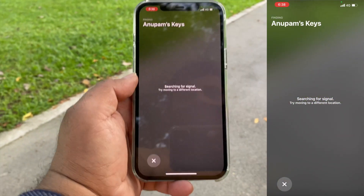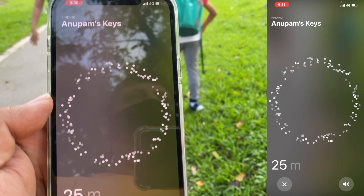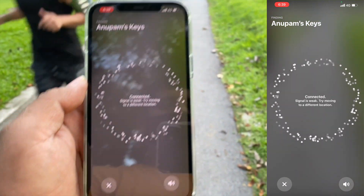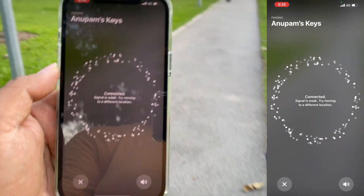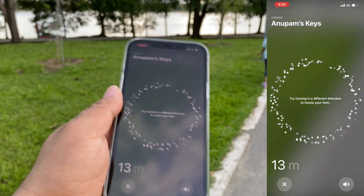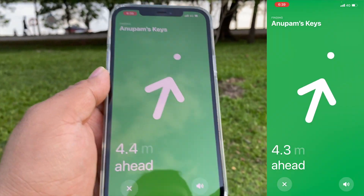We did the same experiment again but this time standing further away from the AirTag. While we were more than 20 meters away it kept saying out of range. At 25 meters it was the very first time it could detect the signal, although it kept fluctuating between weak and strong signal. The moment we started walking towards it and touched about 20 meters, that's when we could get a solid signal — and the good news is the screen turns green as soon as you have a strong signal. Less than 16 meters we could get the direction, and it was fully green less than 10 meters all the way to exactly where our AirTags were.